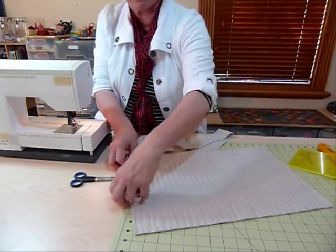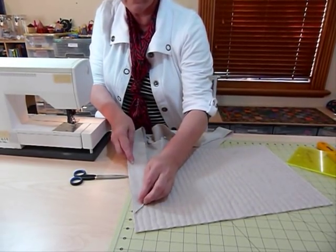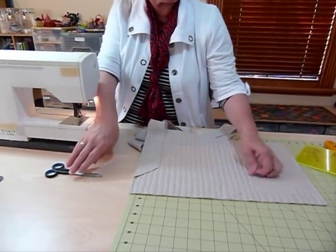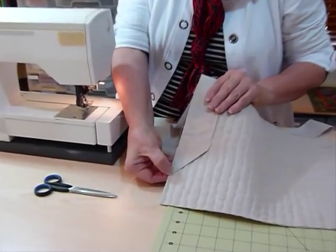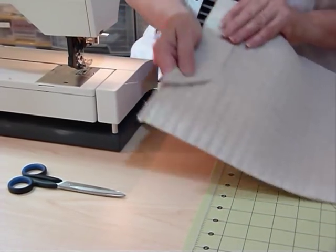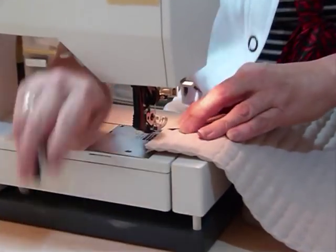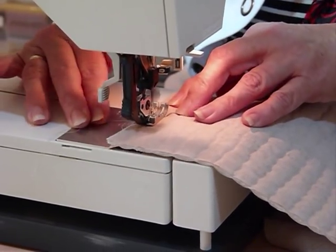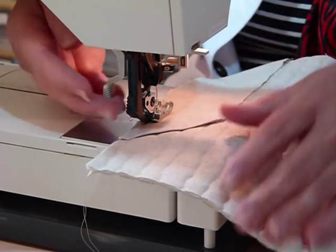I'm going to take my quilt and sew the binding to the back of the quilt, because I'm going to be bringing it around to the front. We're starting on the back — it doesn't really matter where you start. I've chosen to start somewhere on a side, and I'm going to machine it down, just doing a short bit of sewing — just a quarter of an inch in, just over that double-fold bit — and I'll do a little back stitch just to hold the threads.